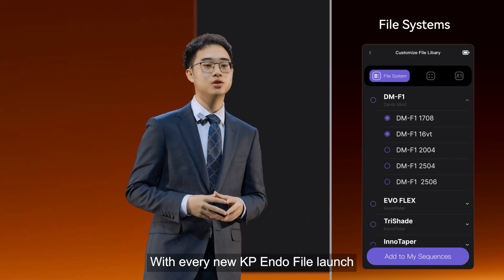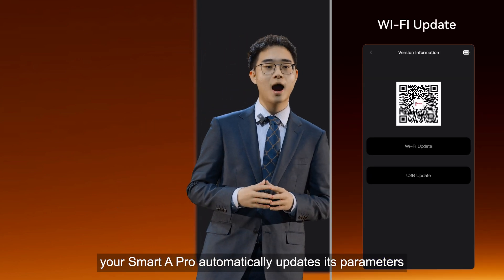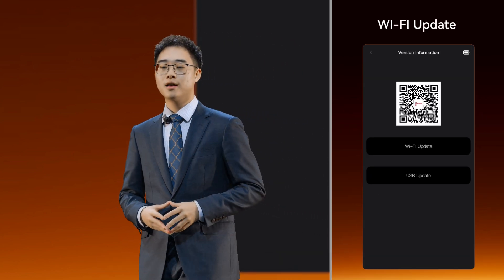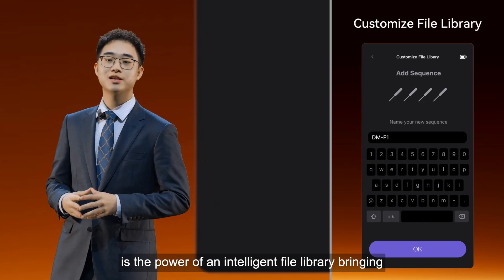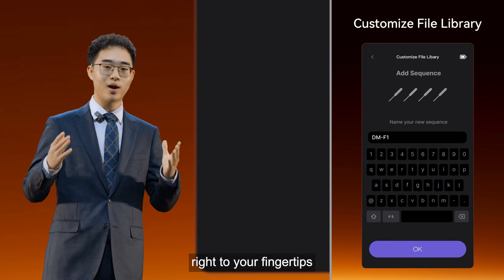With every new KP Endo file, your Smart 8 Pro automatically updates its parameters. This is the power of an intelligent file library, bringing the world's latest innovations right to your fingertips.